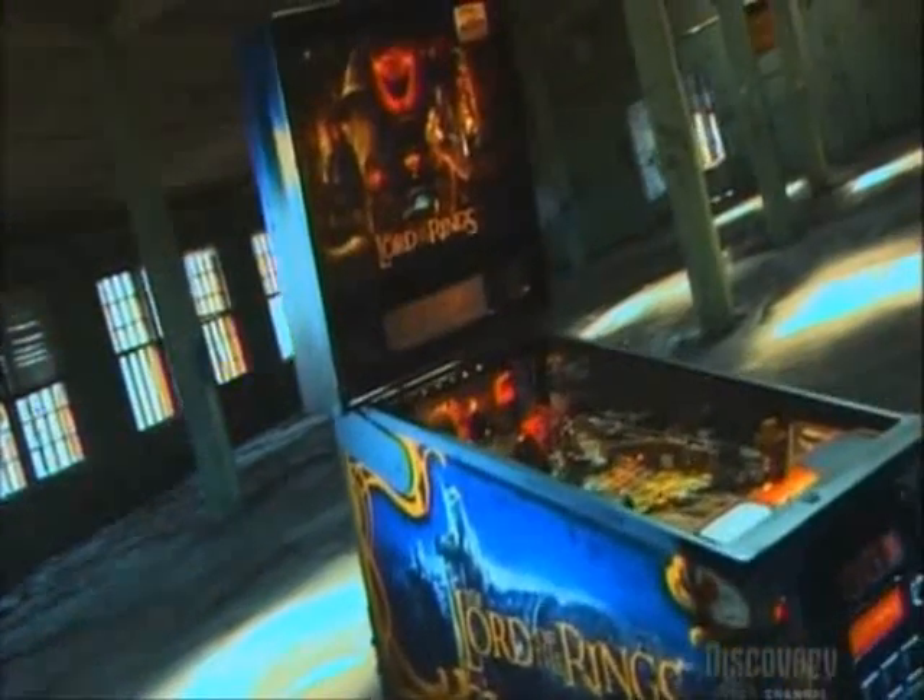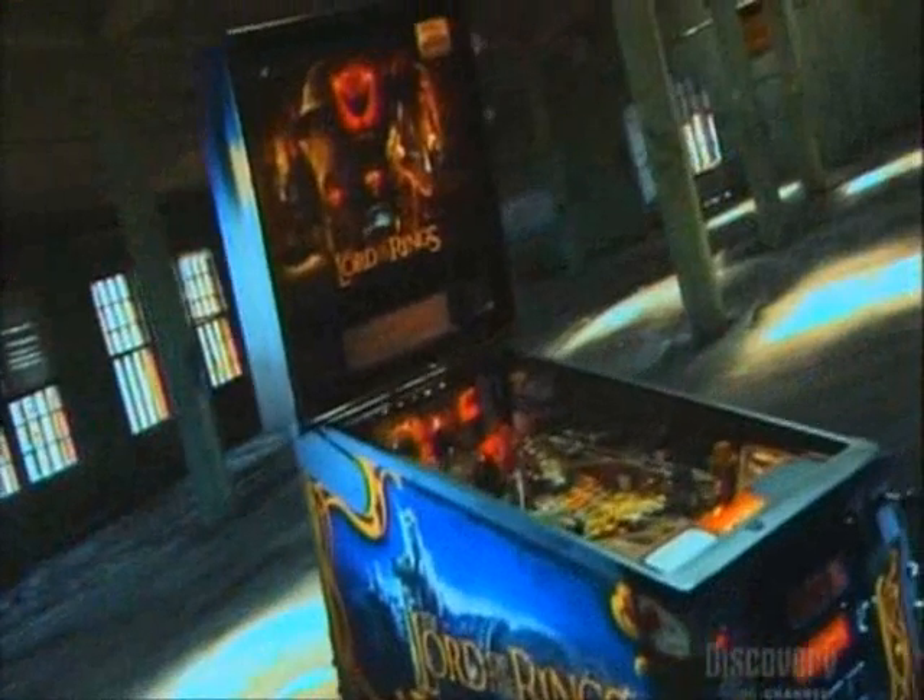Before video games, the pinball machine reigns supreme. It's lost ground, but it's still a winning concept. You pull a plunger to get the ball rolling, but the action is real and not on a screen. You hit flippers and navigate bumpers to the clamor of clanging bells and flashing lights. No wonder it's not yet game over for pinball.